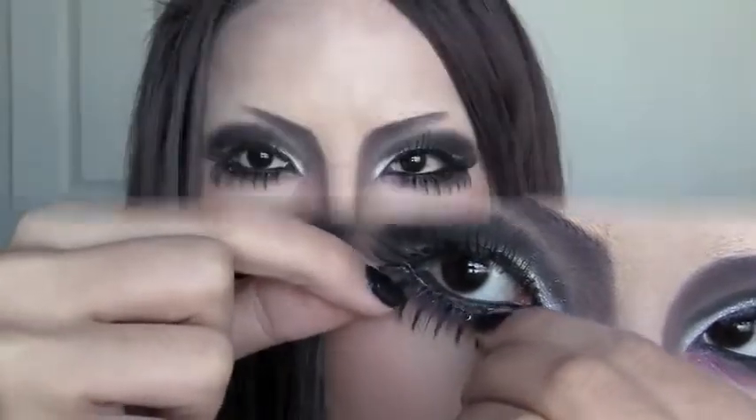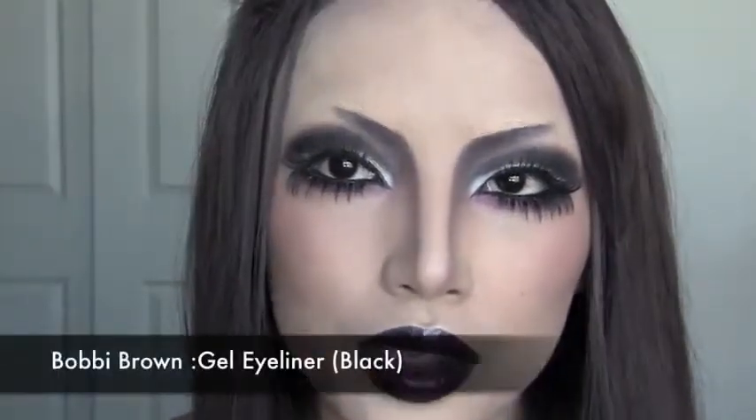We're almost done with the look. Right now this is more like the Mona Lisa vampire — without the eyebrows, just the dark contouring. If you guys want to do this without the eyebrows, add in your fangs and contacts and you're ready to go. For the rest of you who like it with eyebrows, keep watching to see how I draw the really high arched vampire eyebrows.